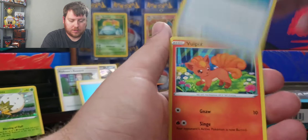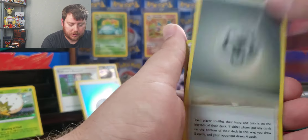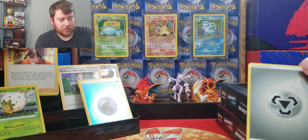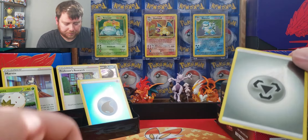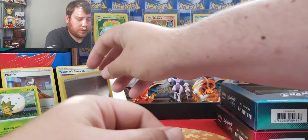We got Peckons, we got Potion, Volt Pigs, Reverse Metal Energy, and a Marni. What is this? The Sword and Shield Base Party? Some people don't care for the Reverse Holos.